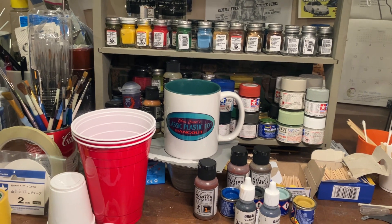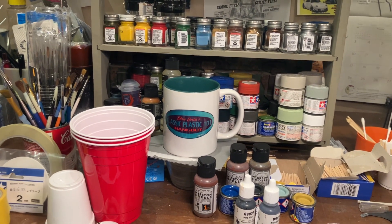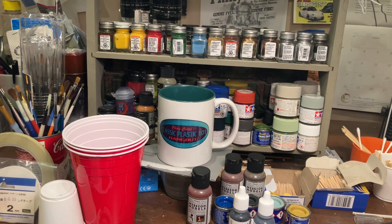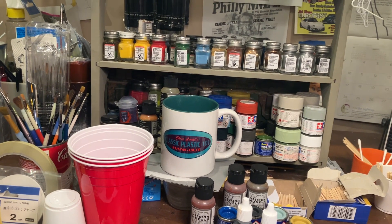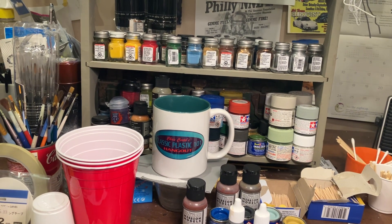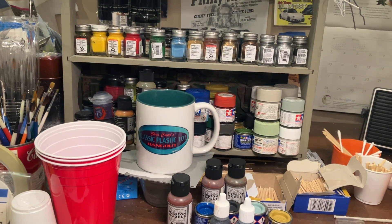We're going to do an update on our Coast Guard entry for the U.S. Armed Forces group build that I'm hosting — which is a big update coming on that one, folks, in the next few days. I've really dropped the ball, embarrassingly so. I'm ashamed of how I've handled that group build and the administration of it. We're going to right the ship in a few days and get that back on track.